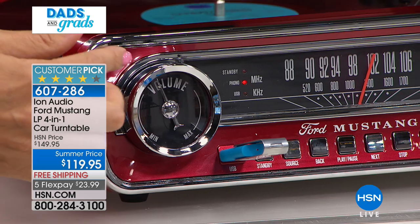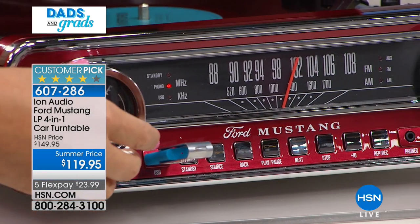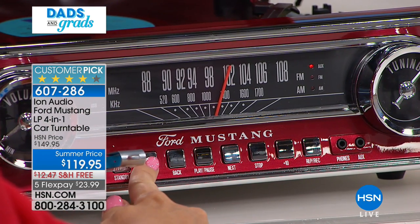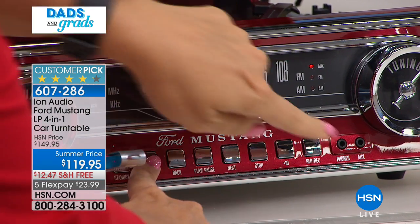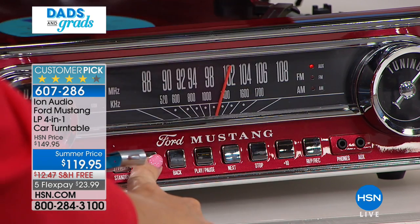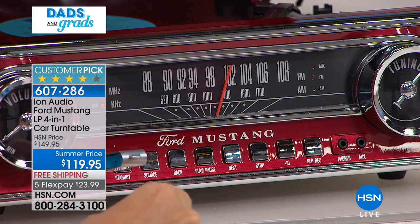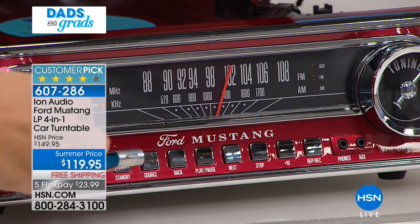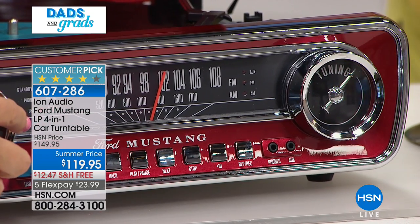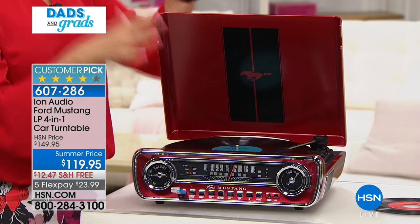Look at how gorgeous the styling is, and how beautifully laid out all the buttons and controls are. You have a source button right here that takes you through all of your various menus. Now I'm in auxiliary mode - if you'd like to plug in one of your phones or tablets with an auxiliary cord you can plug it right in, so maybe you have music on one of those devices. For example, with a MacBook Air you can plug it in here and play your music through this.